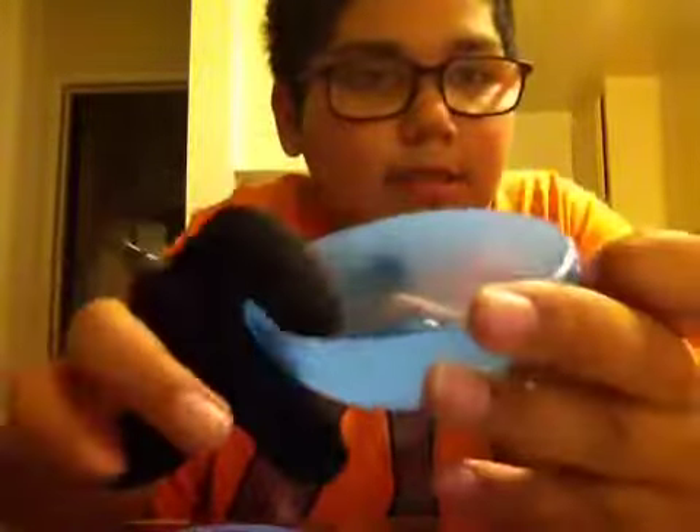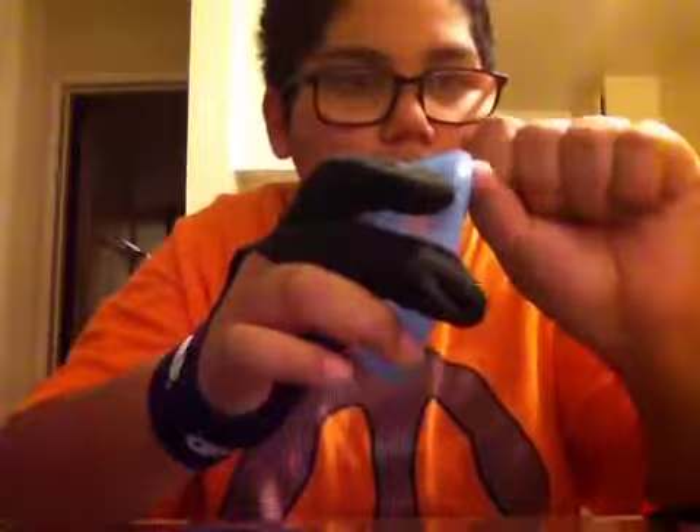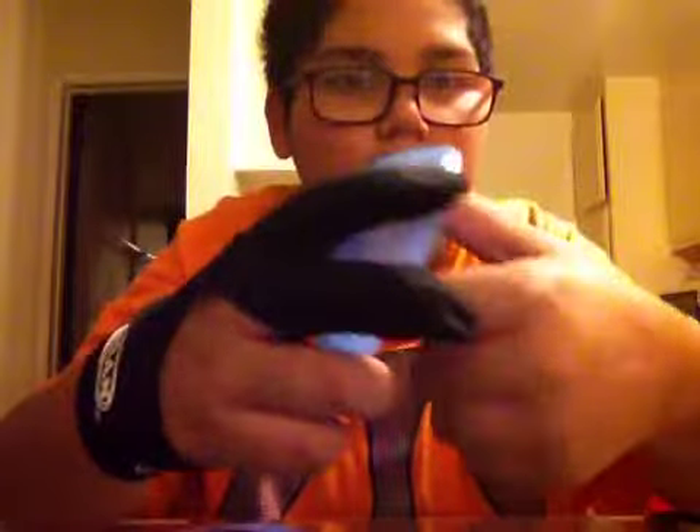It has a really good shape for thumb grinds. You can do off-string thumb grinds, and it's really good.